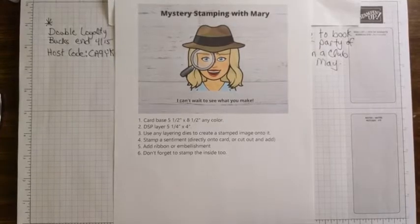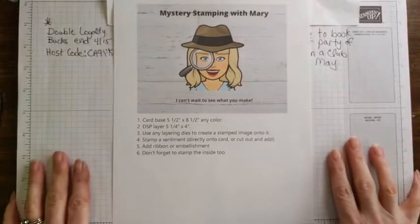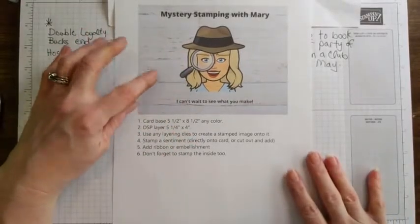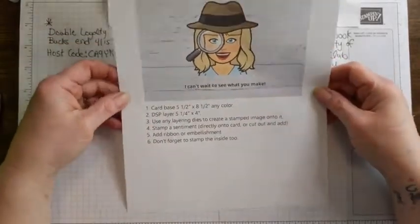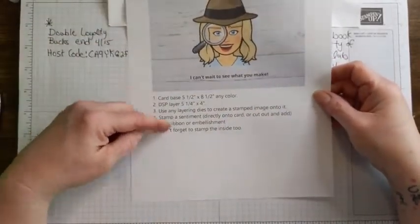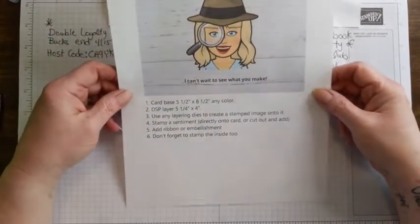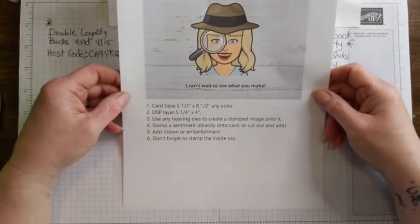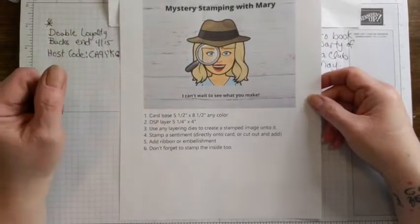Well, you guys, we are going to get started. I had put out a thing last week about a mystery stamping with some clues, and said use these clues to create a card and send it to me - whether you upload it, email it, or put it in the Facebook post - and then I would reveal my card at Facebook Live today, and that's what I'm going to do.